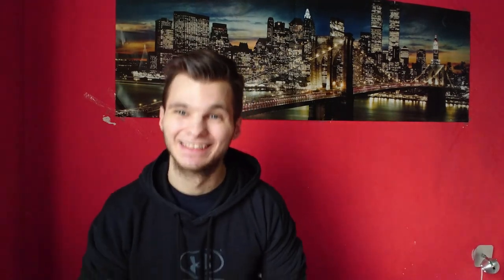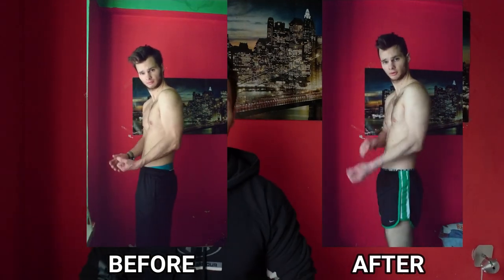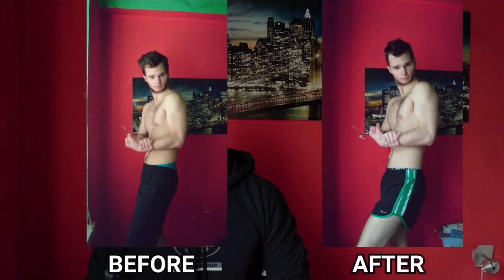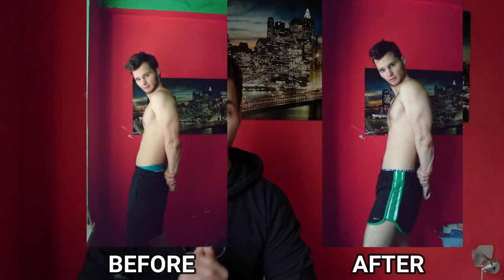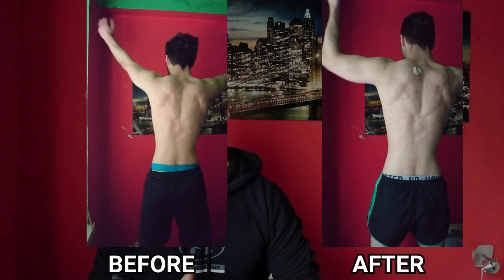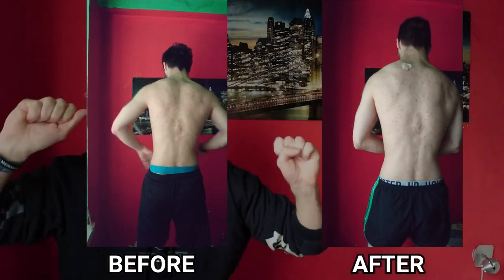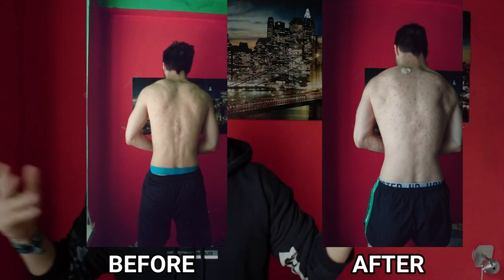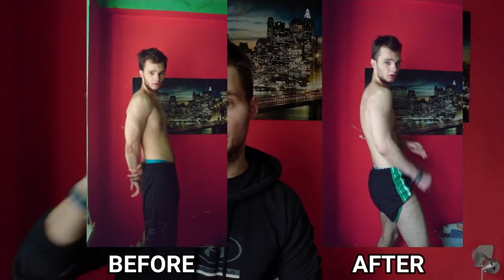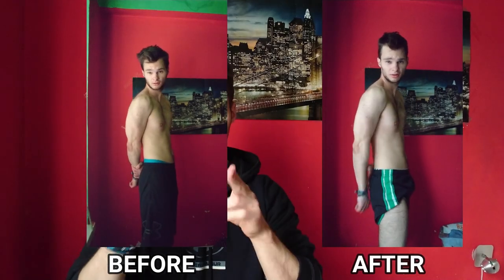Here you can see the transformation from the end of phase two to phase three. In each phase I gained around 1 kilo, so 3 kilos overall — which, for pure bodyweight training, I think is really great. I could have been more committed, like going to sleep earlier. I was going to bed around 1 to 4 a.m., which isn't good, though I still got enough hours of sleep. It's better to sleep earlier for proper recovery, but I'm working on it.